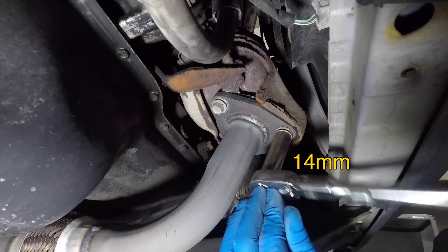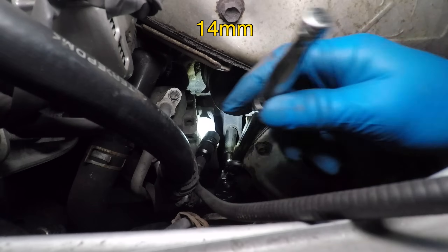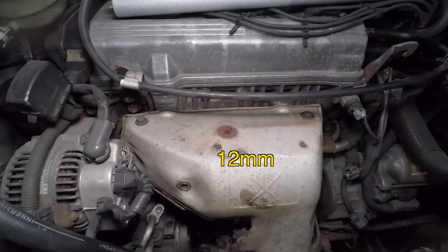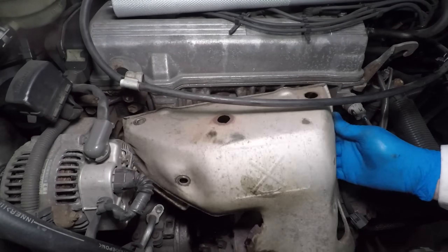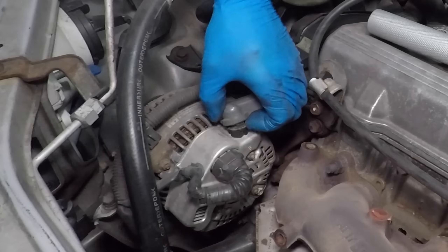The downpipe has three bolts and takes a 14mm socket. There's also a very annoying support bracket that holds the catalytic converter — it has two bolts on the engine and two nuts on the cat. The heat shield bolts take a 12mm wrench. I'm surprised that these bolts unscrewed instead of breaking off. I'll be removing the alternator, so the battery must be disconnected now.